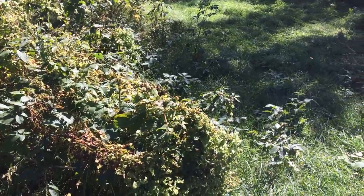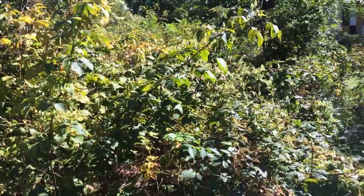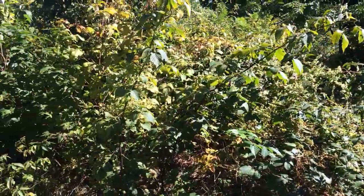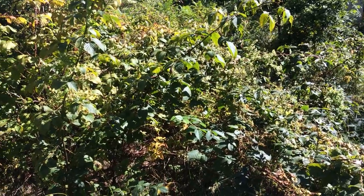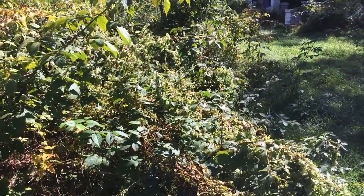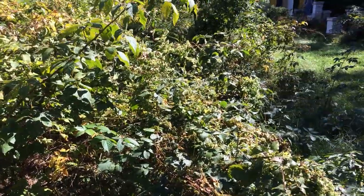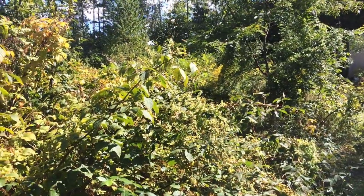Hello friends, today I would like to show you one very important aspect in beekeeping — overwintering and preparation of the bees for winter. I want to show you how the bees are collecting honeydew right now. It is the 7th of September 2018, and today I can see how the bees are collecting honeydew.